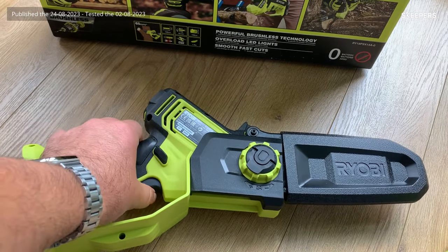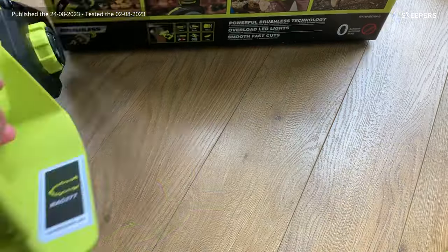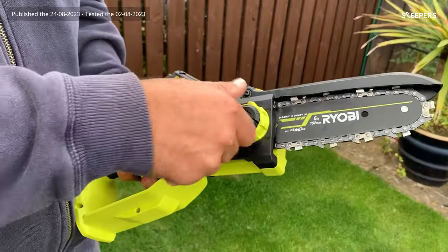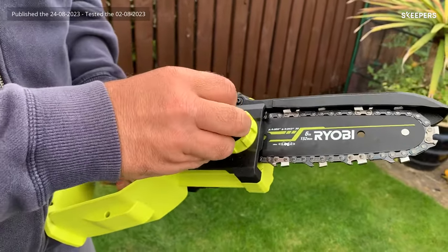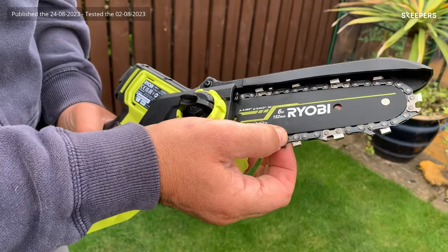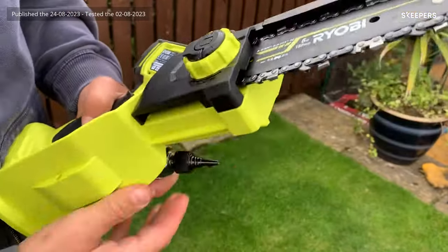You've got your trigger mechanism here, and there's a locking mechanism so you can't actually operate the trigger unless you press that mechanism. On the back here, there are some LED lights to indicate if you're putting too much pressure on. This bit's quite important — this is where you do the chain tensioning. The outside knob moves the bar in and out to put the appropriate amount of tension on. It should be quite tight, with about three millimetres worth of play in the middle of the bar. Make sure that's all locked down.